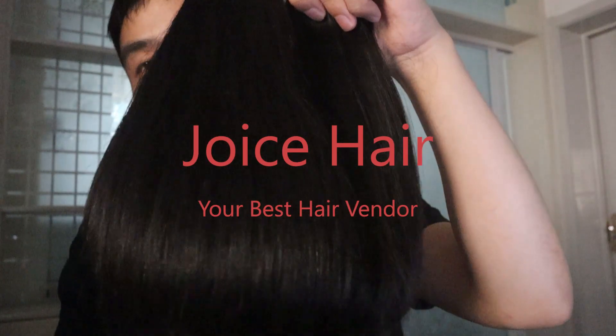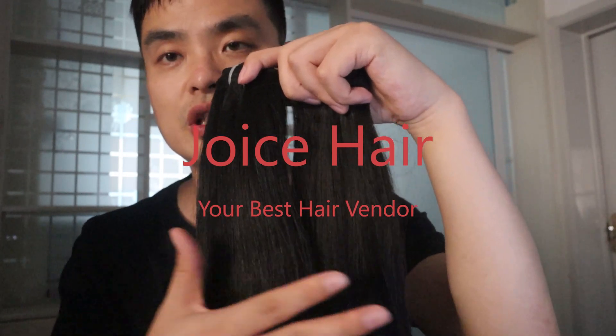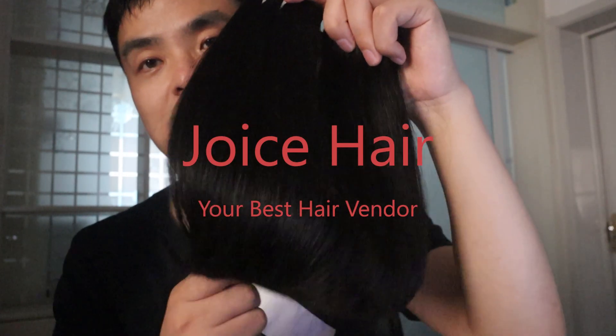There's no filler, nothing in the hair. It's completely single donor, unprocessed hair.